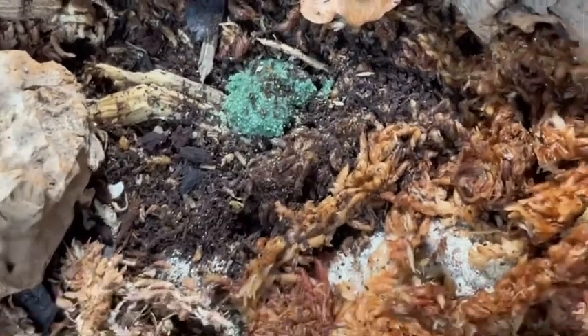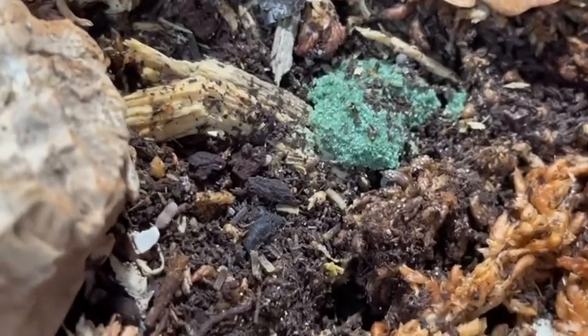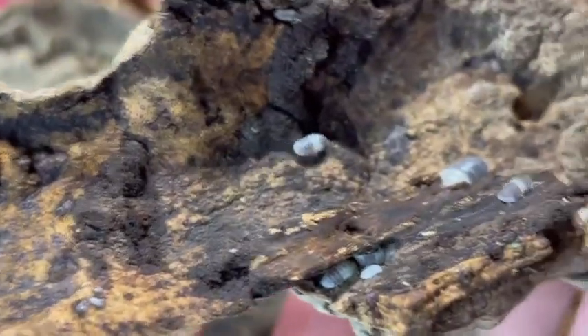Yesterday it was like a little bit of a square or circle, and now it's definitely been chewed down on. You can see there's still a few mancae running around it — there is a lot of mancae.